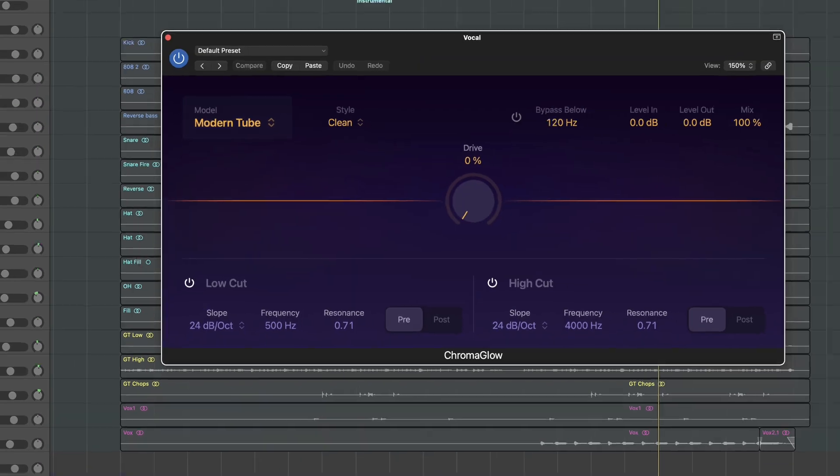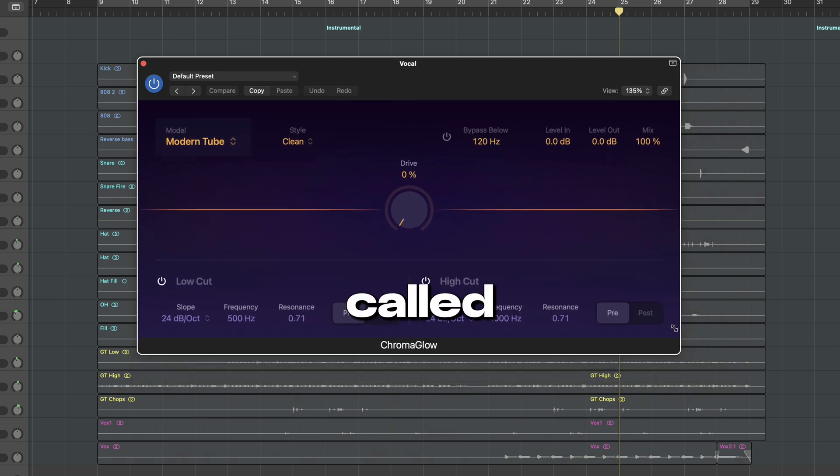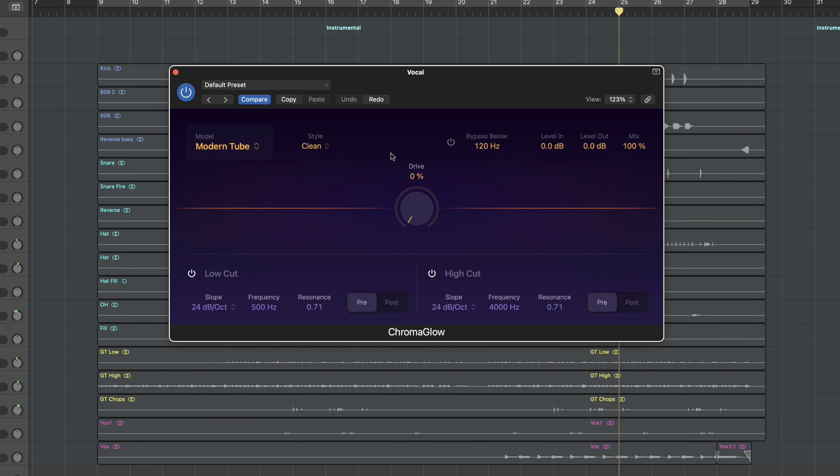Since it's a great recording, I like to use an analog preamp emulation to warm up the signal. There is a new plugin in Logic Pro 11 called Chroma Glow. We have the option to model different preamps — we're gonna test them out. But if you are using third-party plugins, I can recommend any Neve or SSL emulation for this purpose.